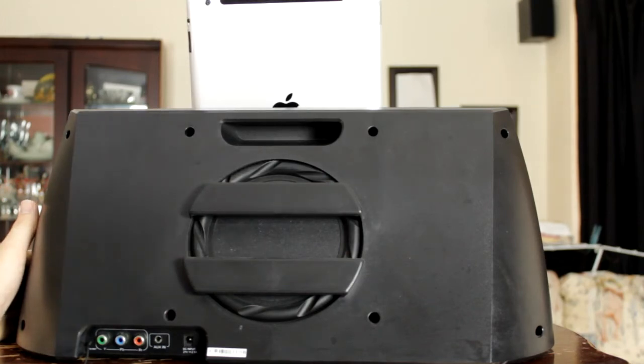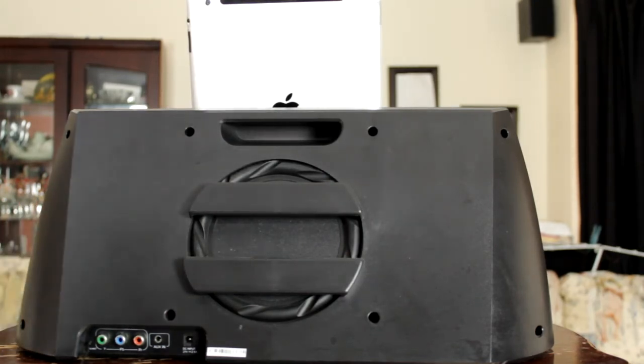So this is the Batwing X-30 from GunAudio. If you want to check out this dock, go over to GunAudio.com.au and you can pick one up for $189. And tell them that Parallax sent you.